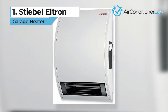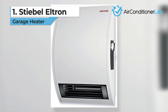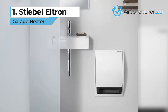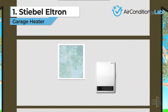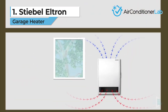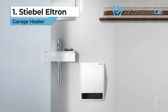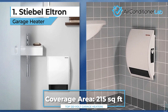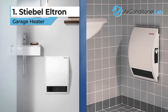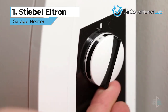Our top pick for the best 120-volt electric garage heater is the Stiebel Eltron. If you want a fixed mounted unit, this is your best bet. Installation is required and it must be hardwired, but the electric blower fan pushes out hot air with various settings to keep your entire space comfortable. There are two models to choose from, the CK and the CKT. The main difference is that the CKT models offer a booster timer function that allows the unit to run at maximum output for up to 60 minutes before reverting back to thermostat settings.